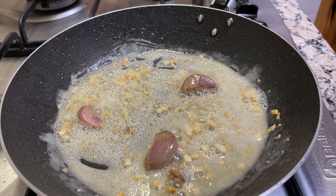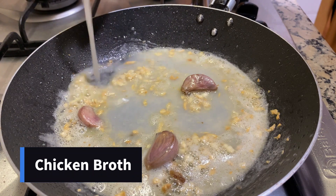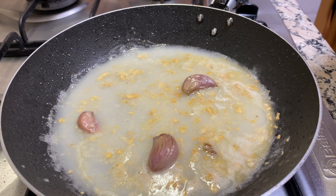At this point we can go ahead and add some chicken broth. Right now we're only going to add enough broth just to be able to cover these large cloves of garlic in the pan.